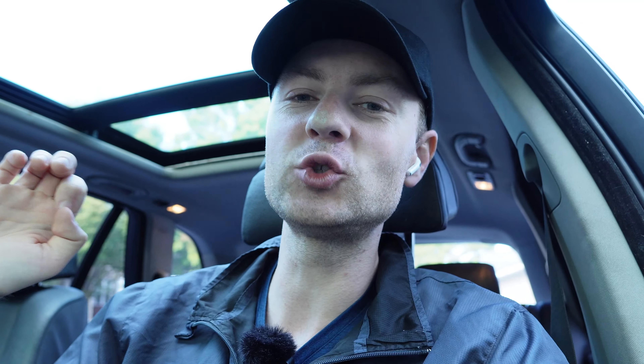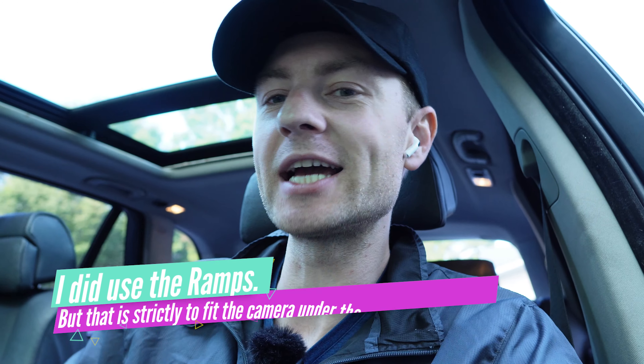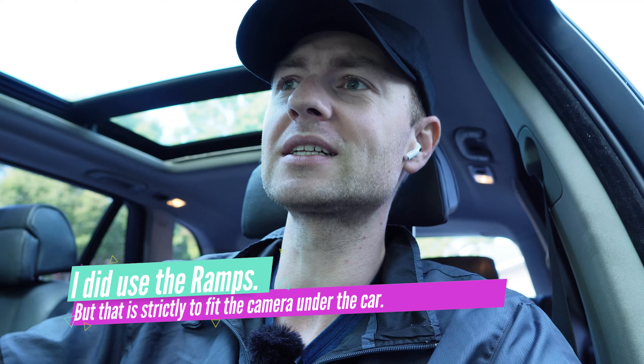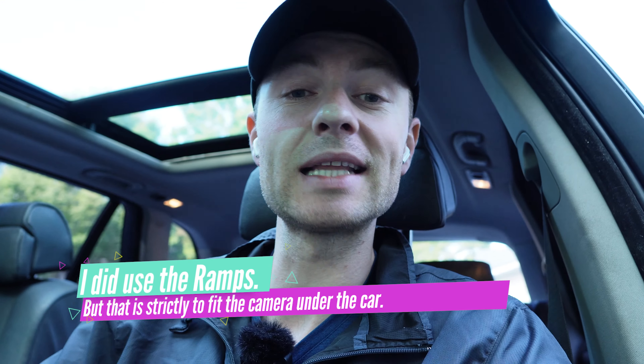One thing to mention is that N62 engines still have the dipstick. Because of that, I do not like to use jack stands or raise up the front end to drain the oil. I'm going to be using the dipstick to measure the exact level since the car is going to be leveled already, and there's more than enough space underneath the car to work without raising the front end.